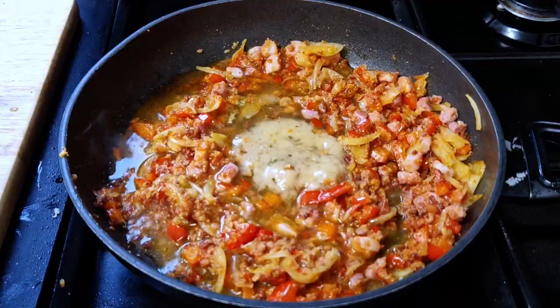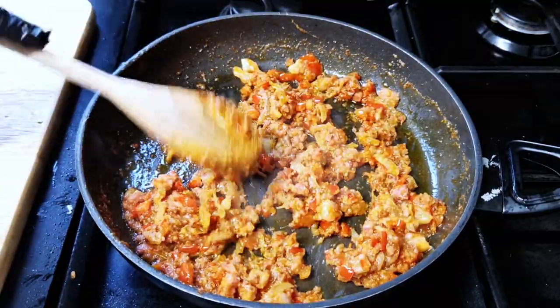Add the chicken stock and let it reduce until it's nearly gone. Taste for seasoning and add salt if needed.